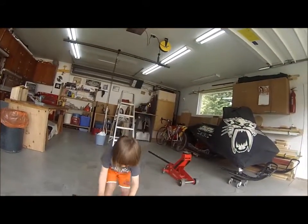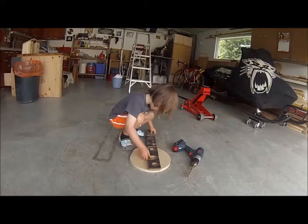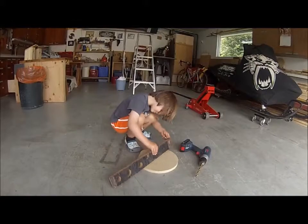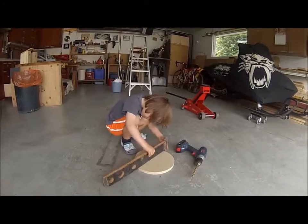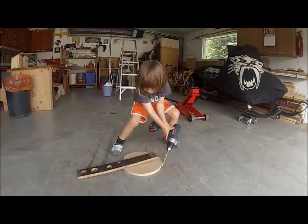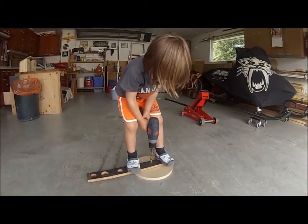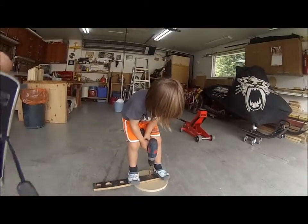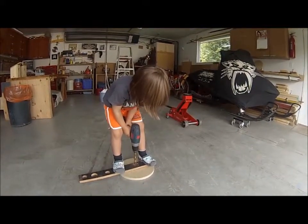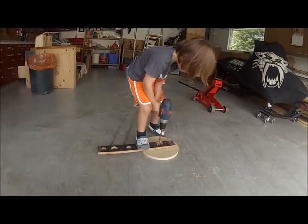I'm going to make another one. Why is it going to spin when it goes over? Well, you got to stand on it. Hold it steady. Put both feet on it. There you go.